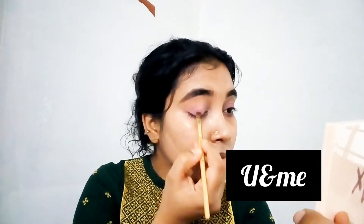I will blend the eyeshadow and do the eye shadow with a pink eye shadow. I will do a green shade and I will do the eye shadow across the face.